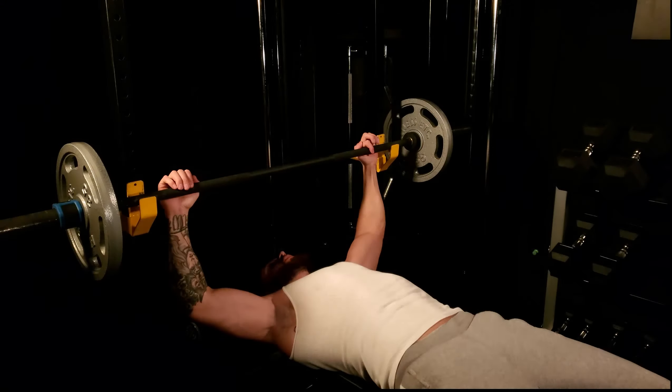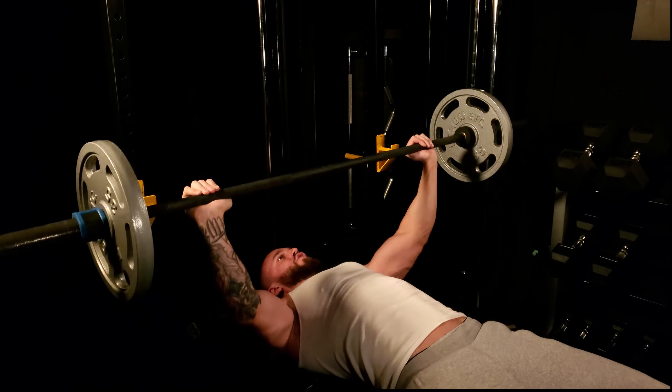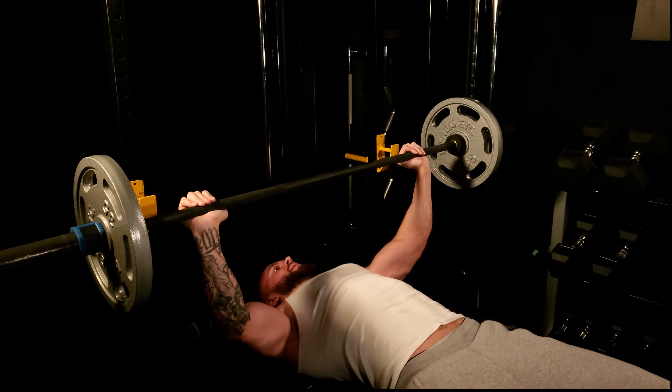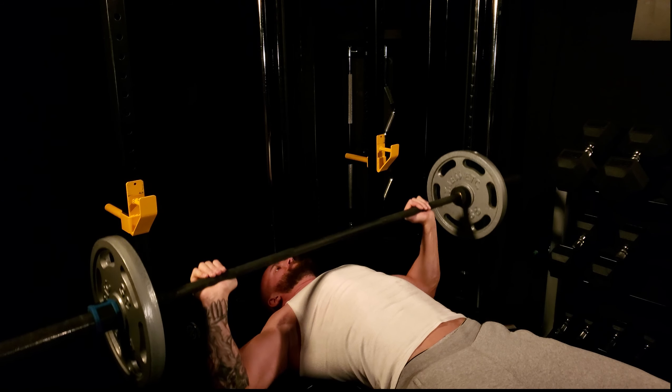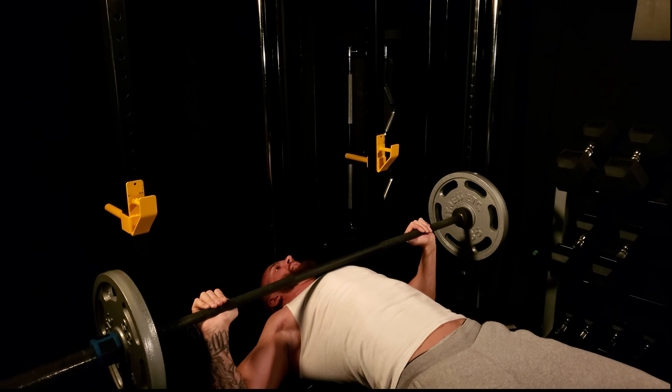Try to tuck those elbows — just think about bending the bar. Imagining you're bending the bar will bring those elbows in and bring the bar down to your nipple line. It doesn't have to touch your chest, just a little bit off, then press. No bouncing — keep it nice and controlled. We want that tension running through the pec. No momentum — momentum is an outside force that does not belong in building muscle.